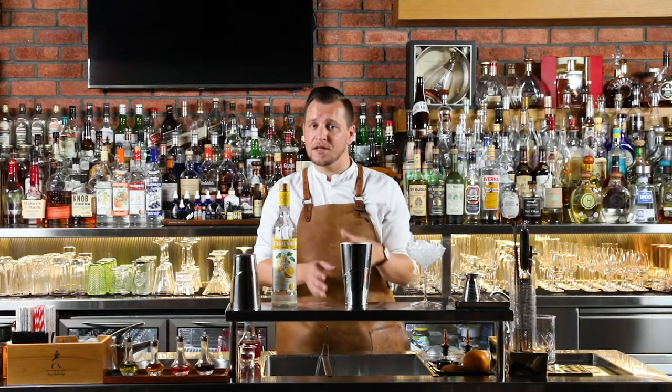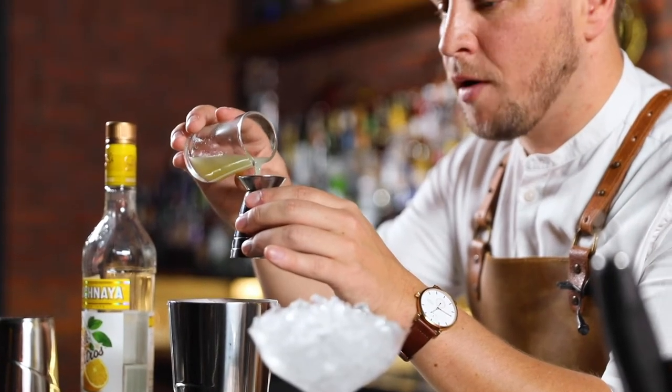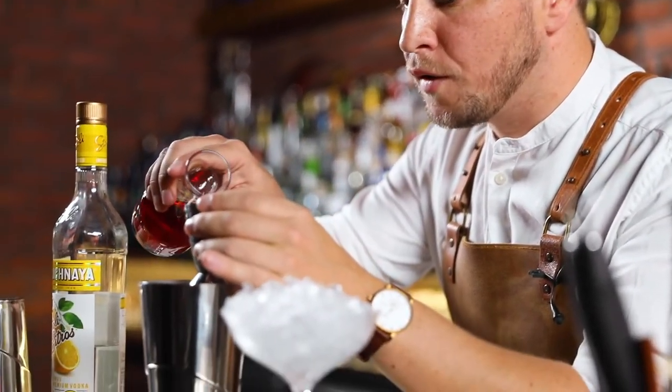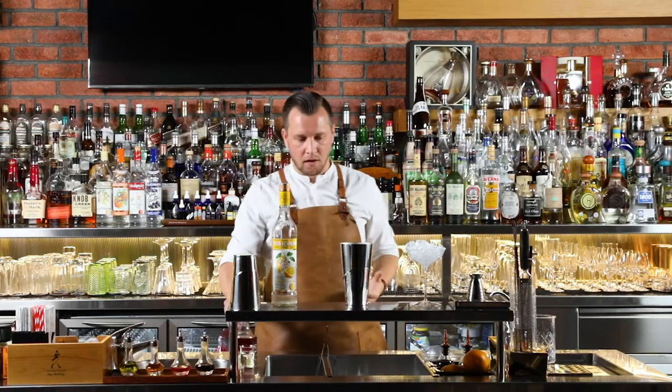As ever we're going to start with the cheapest ingredient first, so I'm going to add just 10 ml of lime juice. This makes up the split sour part of our recipe — 10 ml of lime juice and 15 ml of beautiful cranberry juice. That's going to give a little bit of tartness and also a little bit of acidity to our cocktail.